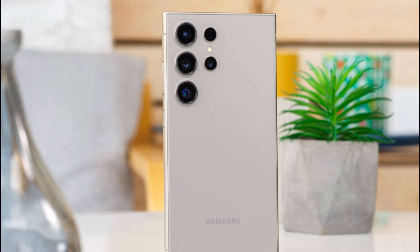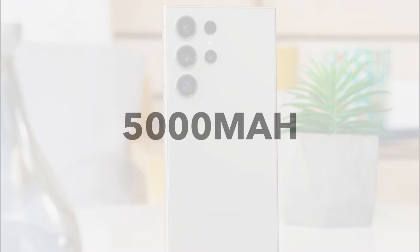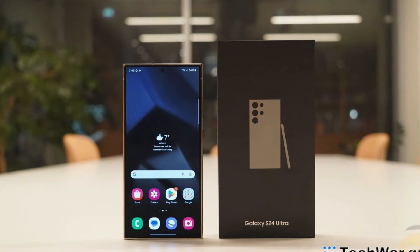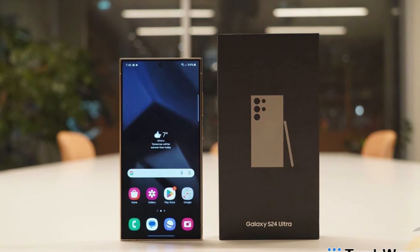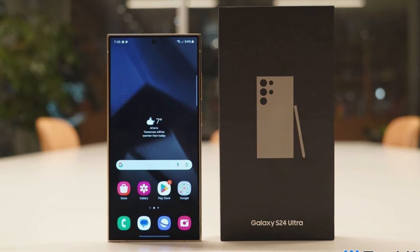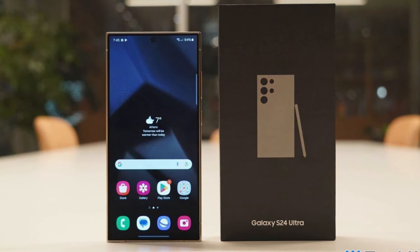The S24 Ultra battery is 5000mAh, like the previous generations, but it performs better. In some heavy usage, it can easily last a full day and you may even use it for a few hours the next day. There is no charger inside the box, but you can get a 45W charger that charges the phone in 65 minutes.